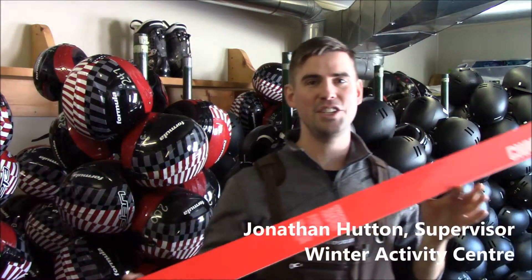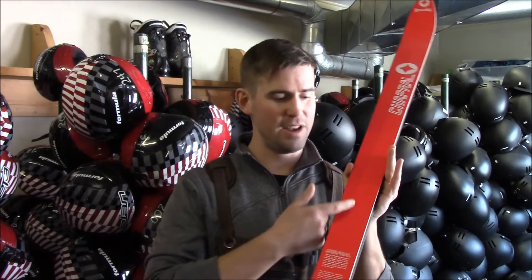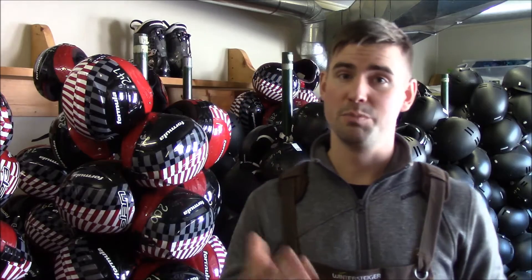Check out these vintage skis. We found them in my grandmother's attic. They've never even had a binding mounted and they've never been used. Despite that fact, they are no longer in factory condition.